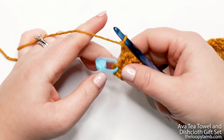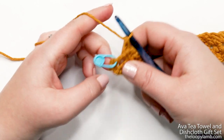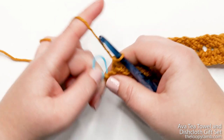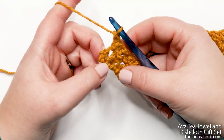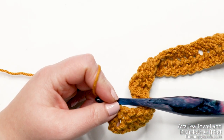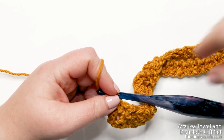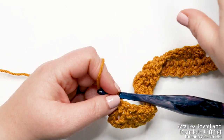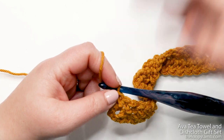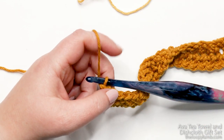I'm at the end of row two and I'll show you how to work into the top of those skipped chains from the previous row. I do have that stitch marker in there, so I'll move that out. Also, we're going to be changing colors here. If you're doing your dishcloth in one color, you can just ignore the color change instruction and continue in the same color.